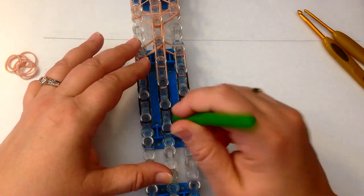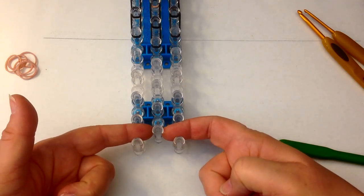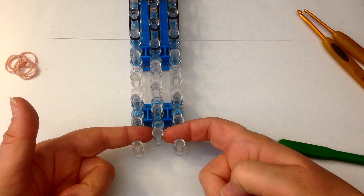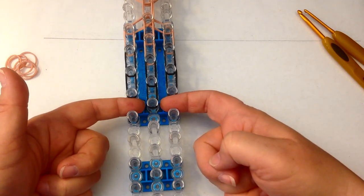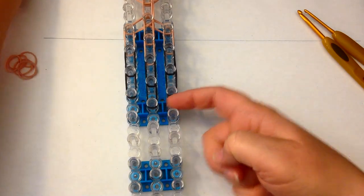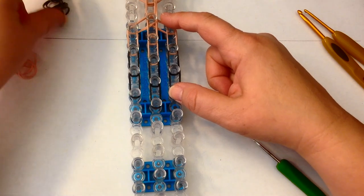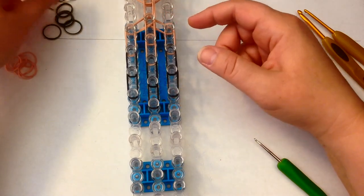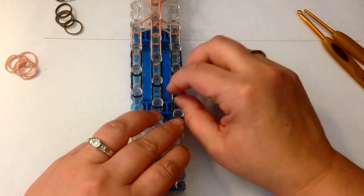Now we need to use a pair for ankles of skin tone and then we're going to use four of the Persian black and gold bands — one, two, three and four. That takes us to here. It does mean that the torso is a little bit shorter but that's okay because she's wearing a bodice and it will look fine like that.